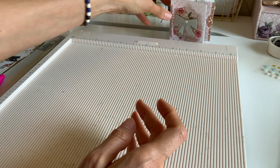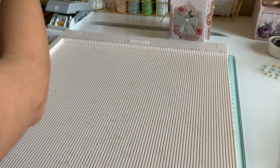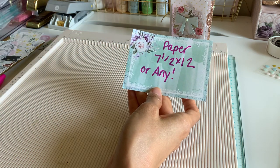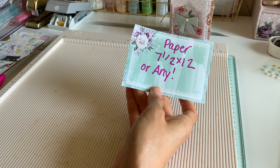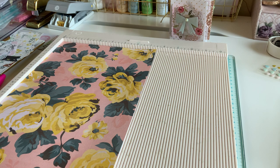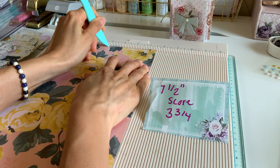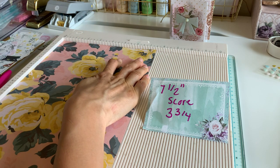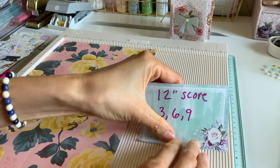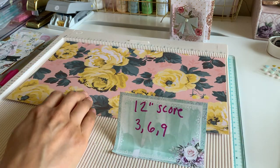Her measurement was an eight and a half by 12 paper, standard size. But once you know this method you can use any size. Today I'm going to use seven and a half by 12 inches. I'm going to start laying it at my seven and a half inch mark, then score it at three and three quarters so it's right in the center.